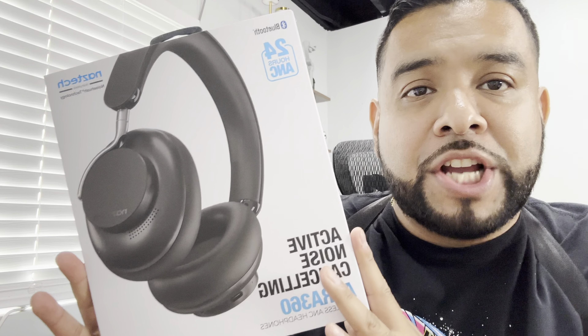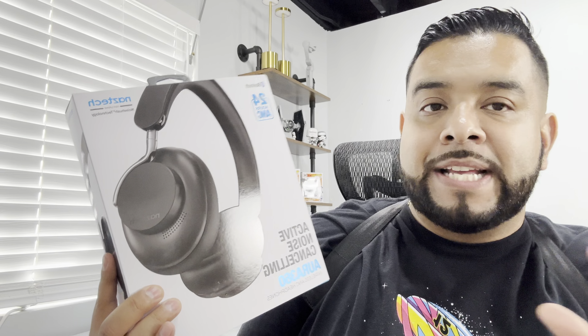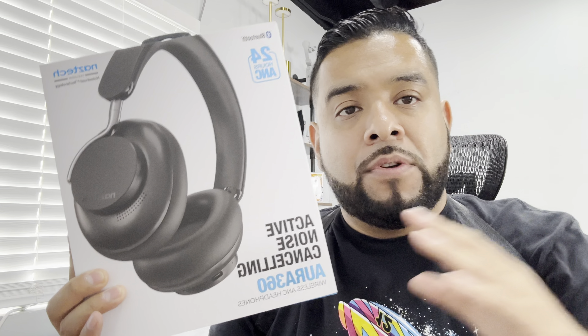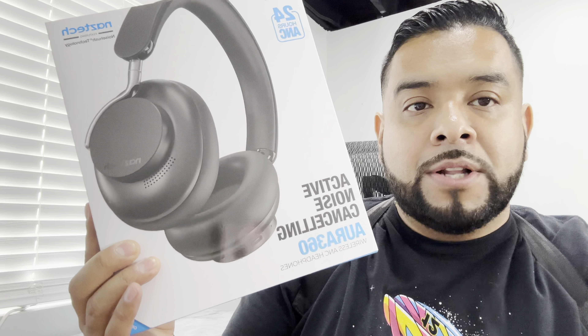What's up guys, today we're unboxing and checking out these active noise cancelling headphones by the brand Naztech. The brand was nice enough to send these out so we can test them out for you guys. The model we're taking a look at is the Aura 360.